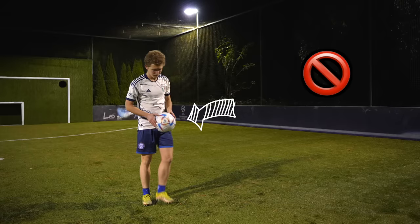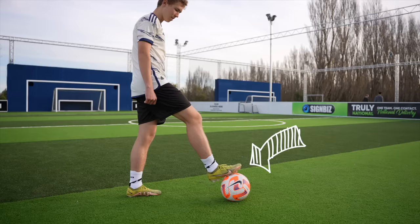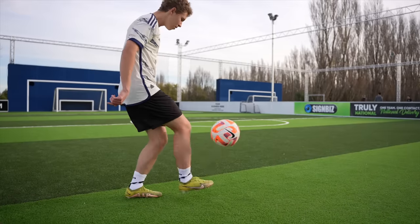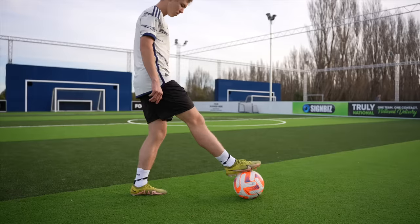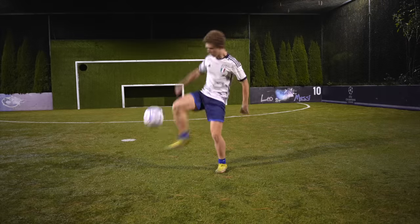Tip number four: learn the flick up. The next thing to learn in our juggling journey is the flick up, so we can stop using our hands to start juggling. This is quite a simple process but it does take some time to get the hang of. You will start with the sole of your foot on the ball in front of you and then roll the ball backwards towards your body. As the ball is coming towards you, get your toes underneath the ball and flick it up in the air as shown on screen. If you don't get it at first don't worry — we all started at the same point, and if you stick with it you'll be able to flick the ball up effortlessly in no time.